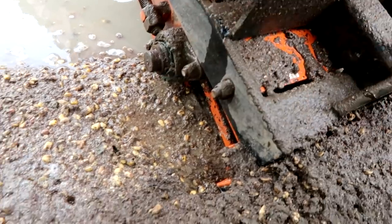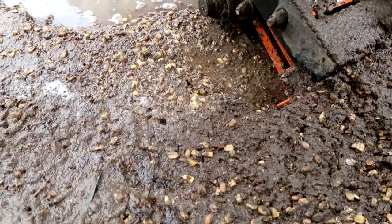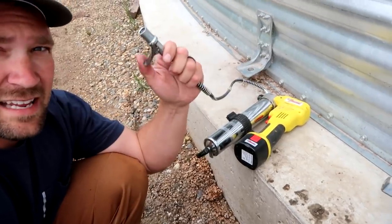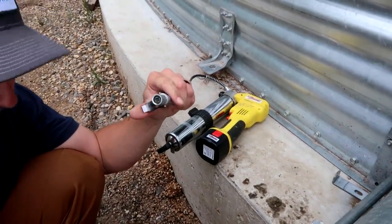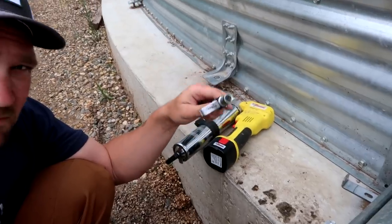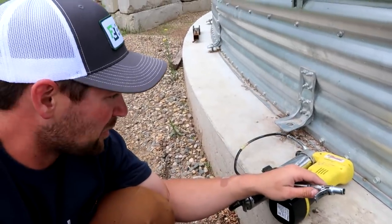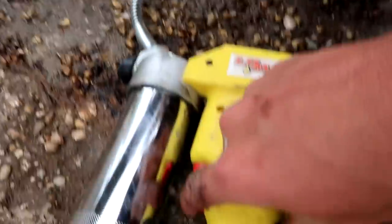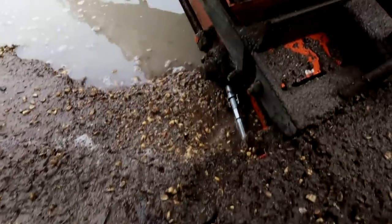There's a grease zerk — not easy to get to, but I've got a trick for that. Luckily, Lumax makes this handy dandy quick coupler that snaps on, and then you don't have to set your hands down in the corn water anymore. Well, that's a lot of messy horsing around just to get some corn out of there, but it's done now.